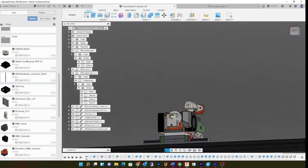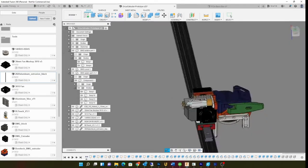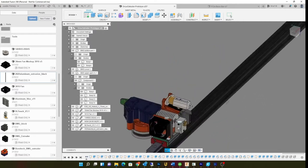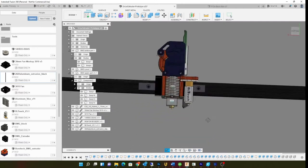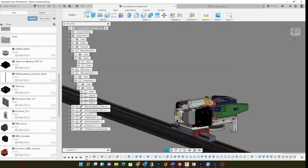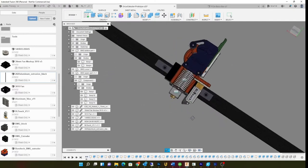Here's my new design — I'll do a more in-depth review about it. NEMA 14 direct drive with BMG gears, linear rail, BL Touch. Ultra small, ultra light, ultra compact.